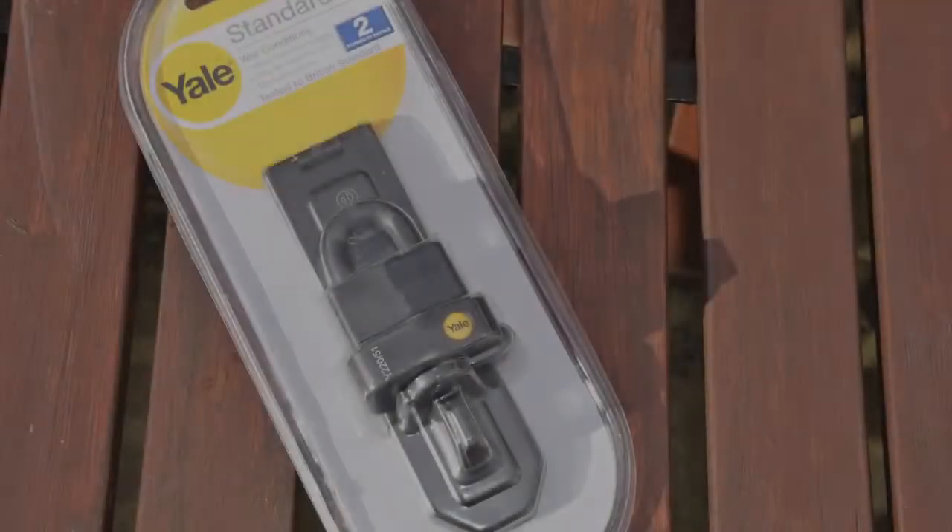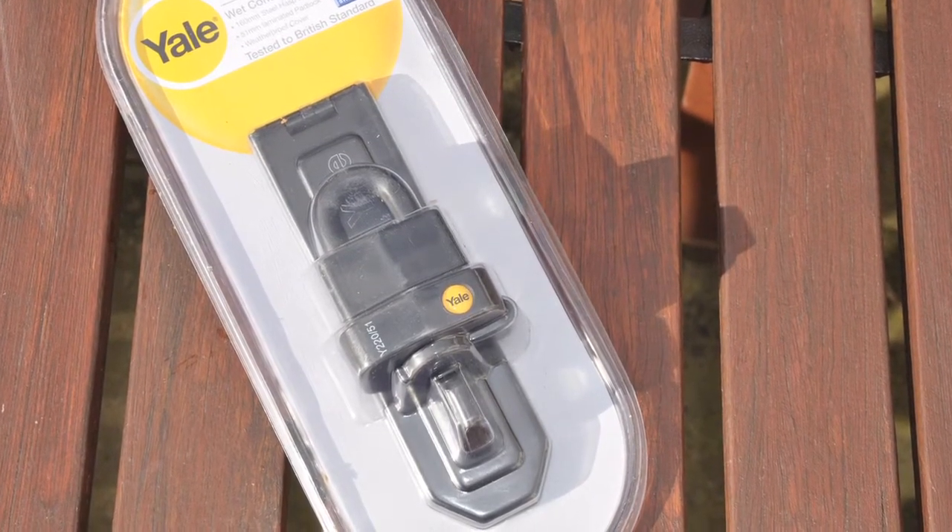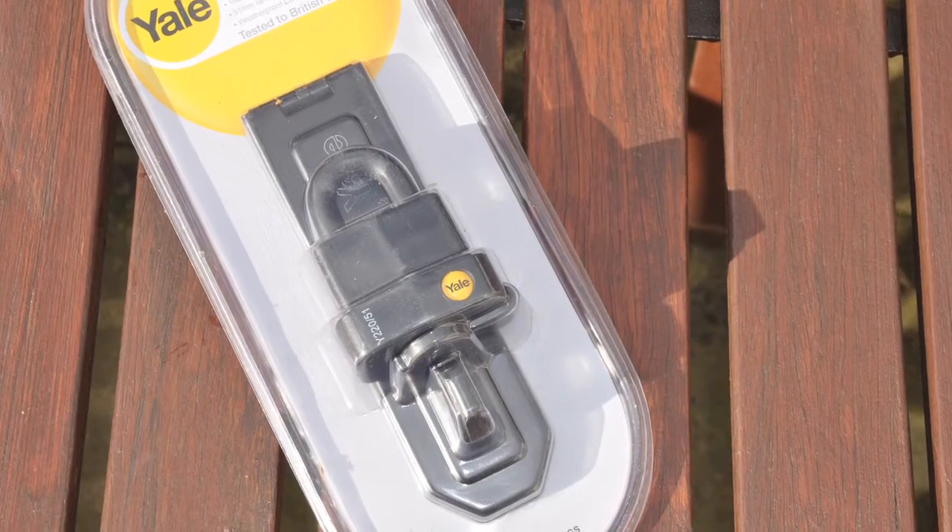We also offer a weatherproof padlock and hasp set, which is ideal if your shed currently has no protection on the door whatsoever.